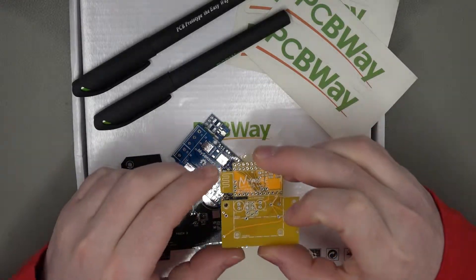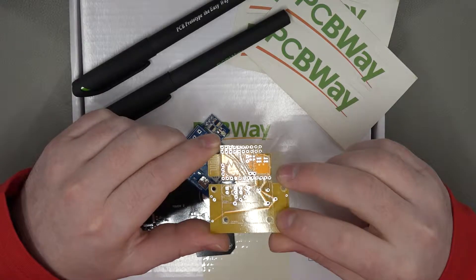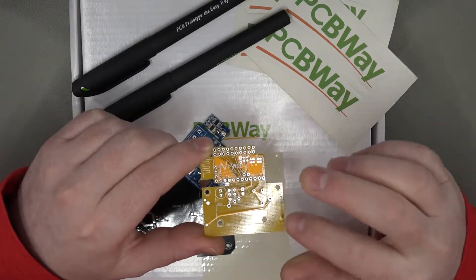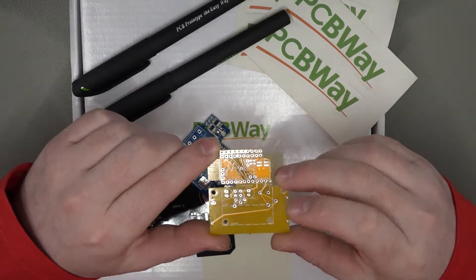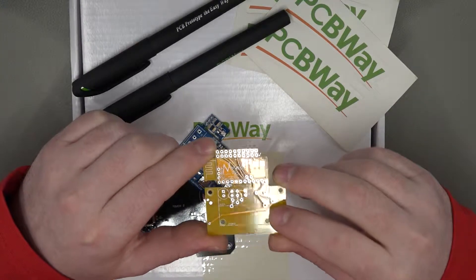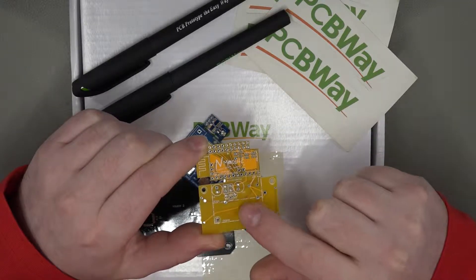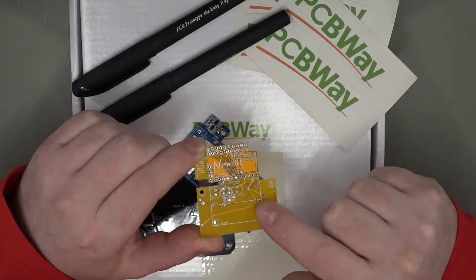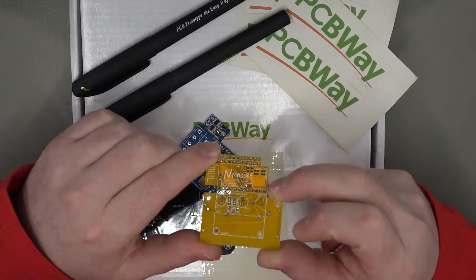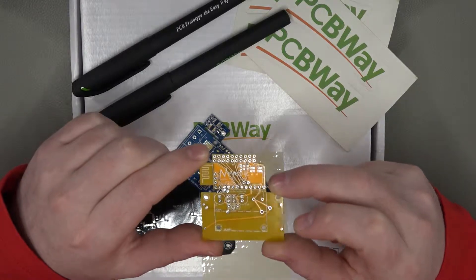Next we've got these really nice yellow ones. These are interesting because they've got a very similar look to standard FR4 fiberglass, with a slightly more yellowish tinge that makes them somewhat see-through — you can actually see the darker tracks on the reverse side of the board. Interestingly, they've used yellow silkscreen over the tracks to outline the traces, and then white silkscreening for the text and other information. Again, super high quality, absolutely brilliant.